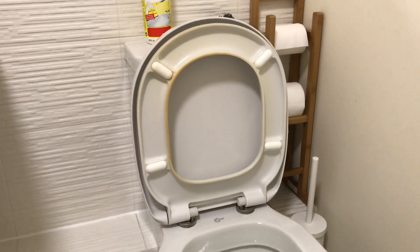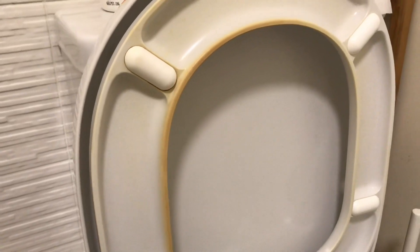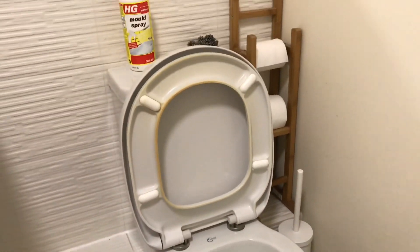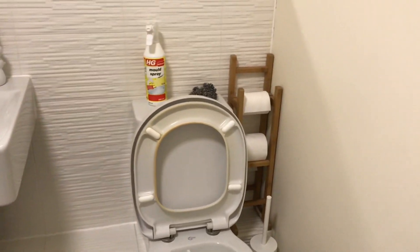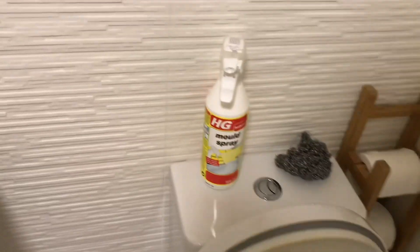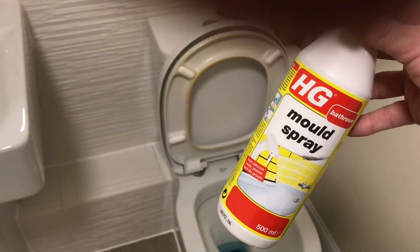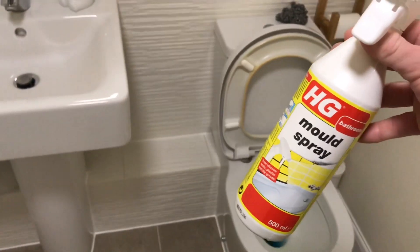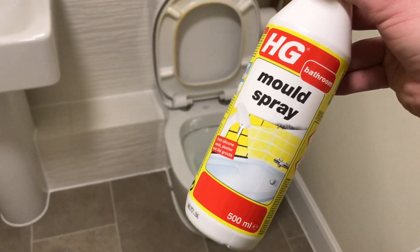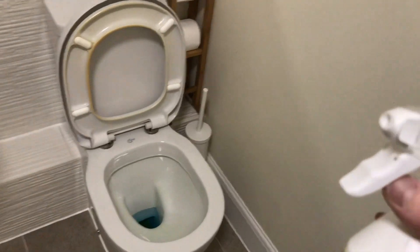I've tried all the products you can get at the store until I saw this — HG mold spray. I use this for all the silicone in my shower and everything like that. I thought, it brightens that up, so why don't I give it a go? I have tested it on another one already.